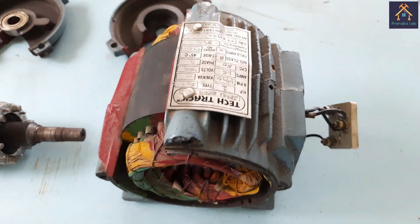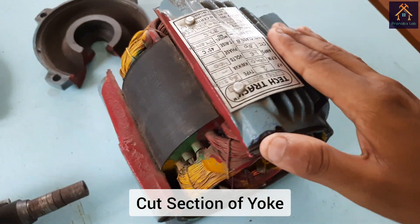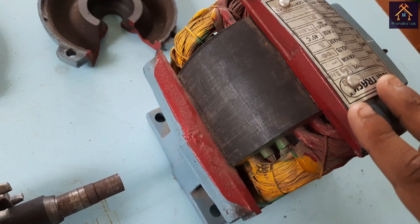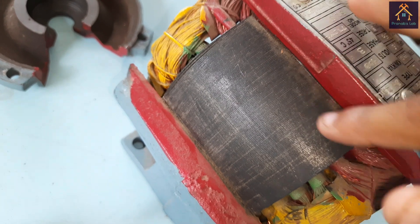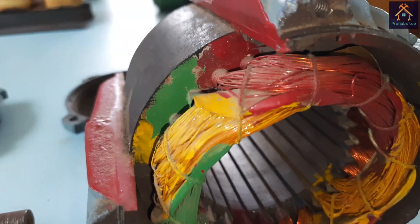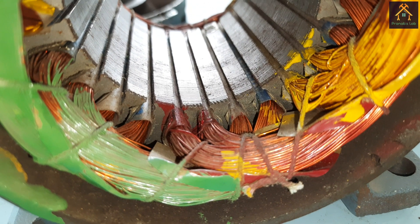The next part of the motor is the yoke. It is a vital part and is made of cast iron. This is a cut section of the motor, so you can see the inner part of the stator core. The thin laminations are attached together to reduce the eddy current loss of the motor. The main purpose of the yoke is to hold the stator core and three-phase winding. The stator core is made up of laminated silicon steel, and its main purpose is to hold the three-phase windings.